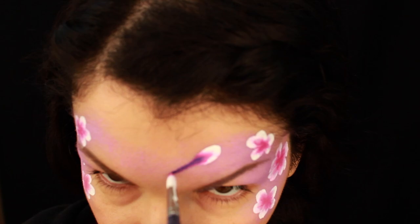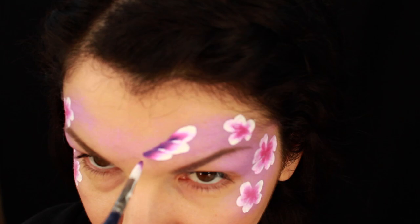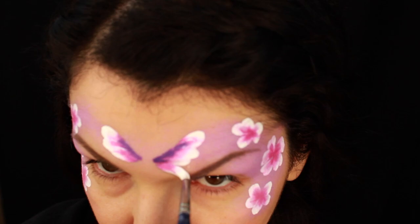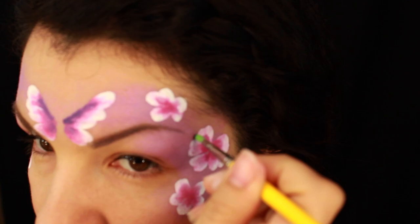Now I want to triple load the brush and paint a very easy butterfly exactly in the center of my forehead. I double loaded the brush like I did for the flowers, then loaded the tip again with purple. I'm pressing once and doing a long teardrop, then one more teardrop shape a little lower, creating a triangular shape for the top wing. Then I'm doing smaller wings on the bottom — and that's the basic shape of the butterfly.